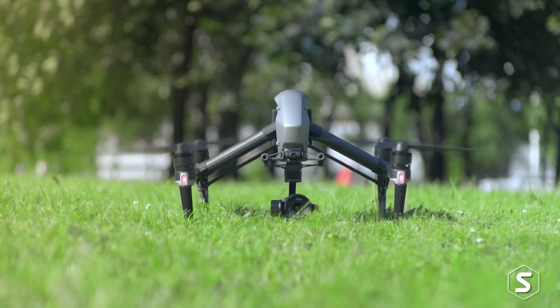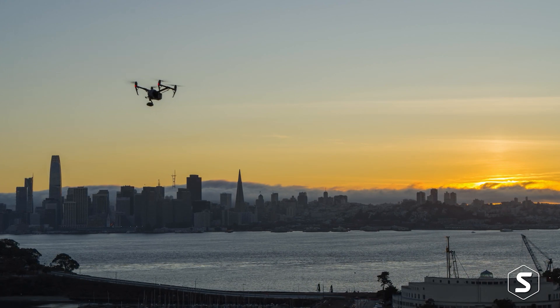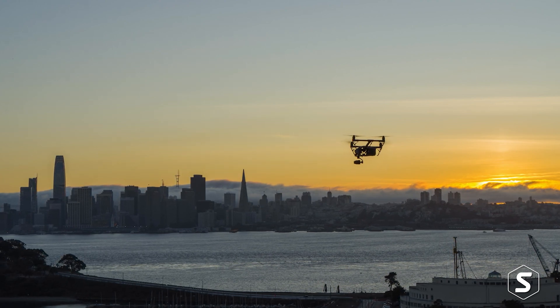We're capturing drone images in Cambridge of different buildings to look at which have poor energy efficiency, and working with partners such as the University of Cambridge and Cambridge City Council to study how insights from the images can be used to reduce carbon emissions.